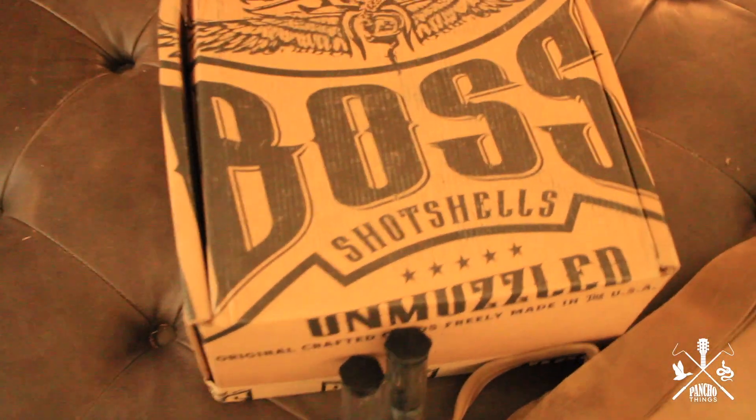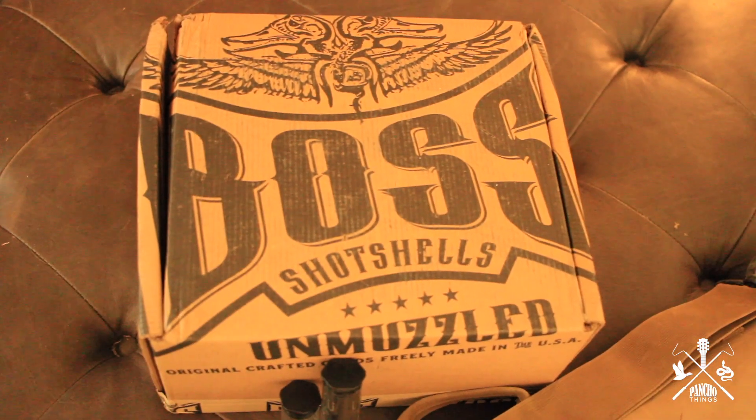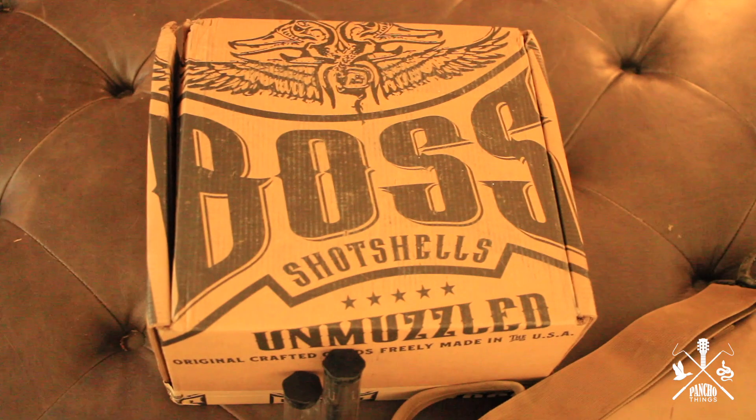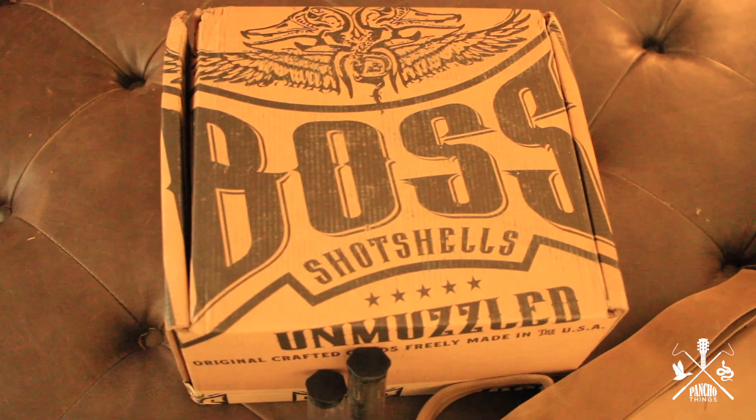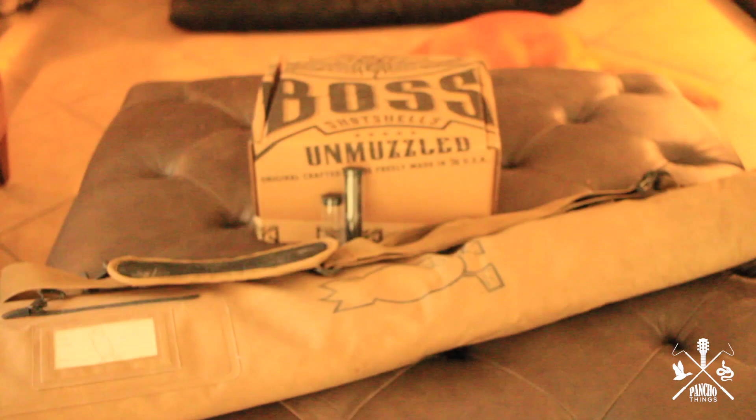My order came in actually today, just in time for the early teal opener here in Texas. I'm gonna put you guys on my tripod and we're gonna go over this really quickly.